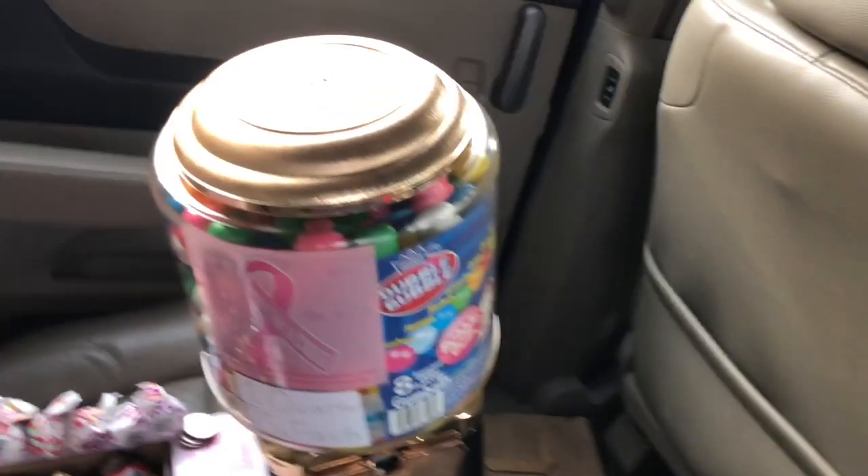Why do I only have one gumball machine? As you already know, I'm only 13, so I'm going to be growing slowly. Maybe next time I'll get two, then three, and double up each time. You can't just jump into a business and get 50 gumball machines right away. Starting small, but going to go bigger and bigger from here on out.